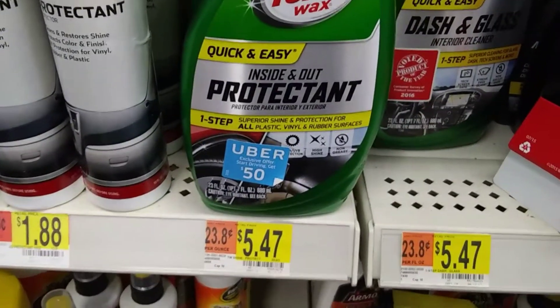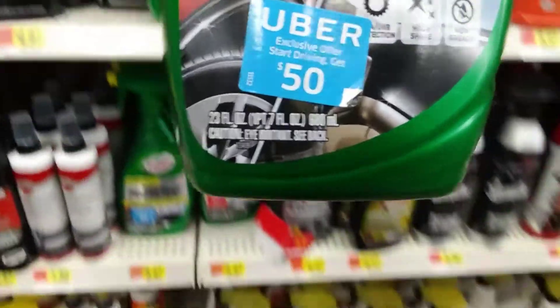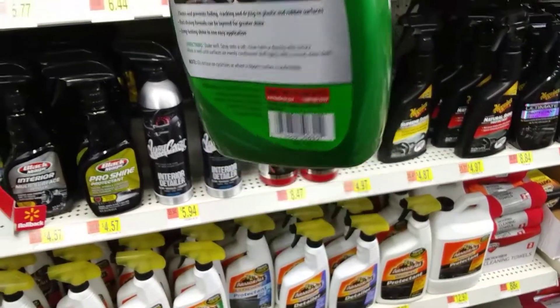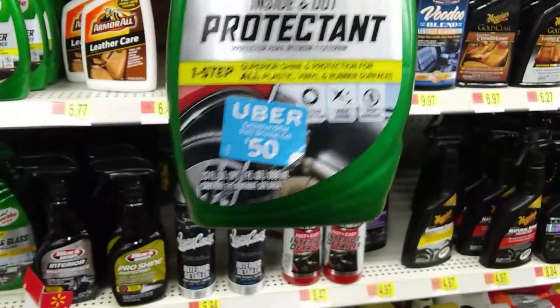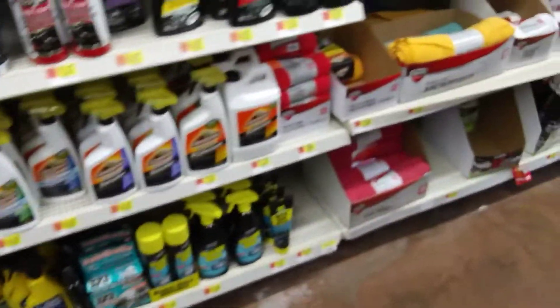That's an inside and out protector right there. It must be new. Superior shine. I don't know if I noticed this — for vinyl rubber surfaces. That's cool right there. Inside and out. I'm going to try this for dash, ties, trim mold, and dual panels. That's cool, man. I'll try that. Must be a new one.